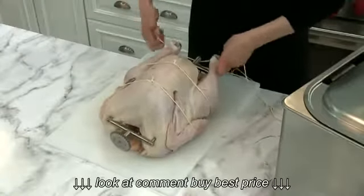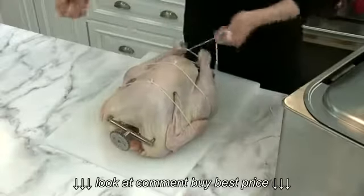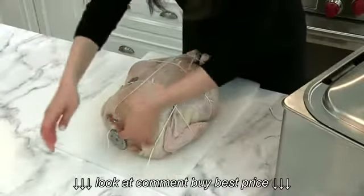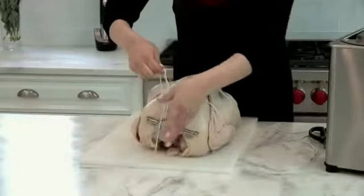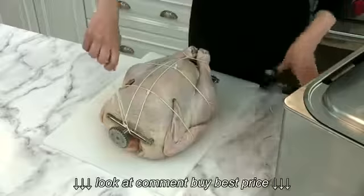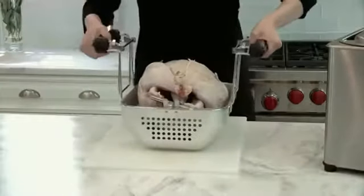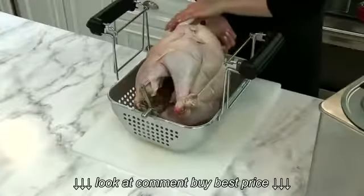Tuck the wings in to ensure nothing comes loose while the turkey is rotating. Securely tie the legs to one another, then pull the twine tightly over the top of the turkey and bring it underneath the bar and through each eyelet. When you rotisserie fry a turkey, it's important to check nothing comes untied — a loose wing or leg can interfere with the turning of the rotisserie and the turkey won't cook properly. Place the rotisserie into the basket, guiding both ends into the grooves, and be sure the turkey rotates completely without touching the sides of the basket. This ensures the rotisserie mechanism will work properly.